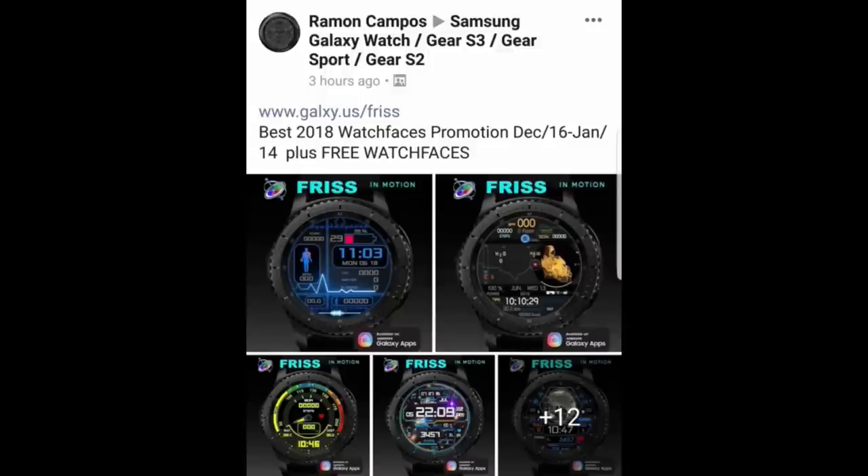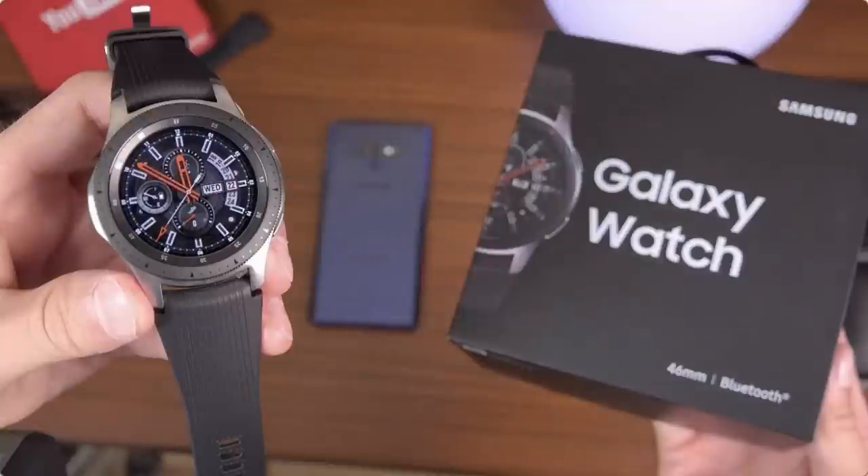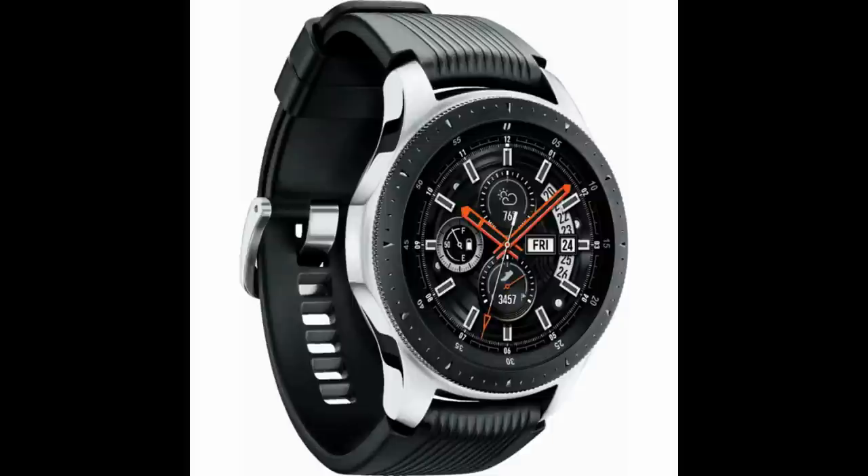Hey guys, welcome back to Jibber Jab Reviews. I hope you're in the mood to pick up a huge collection of watch faces on sale as well as for free, and you may even still have time to enter the giveaway contest for a Samsung Galaxy Watch. Yesterday I let you guys know about a giveaway Frisson Motion is having for a Galaxy Watch, so if you missed that, click on the link above — if you hurry you may still have time to enter, as a winner is being chosen later today.